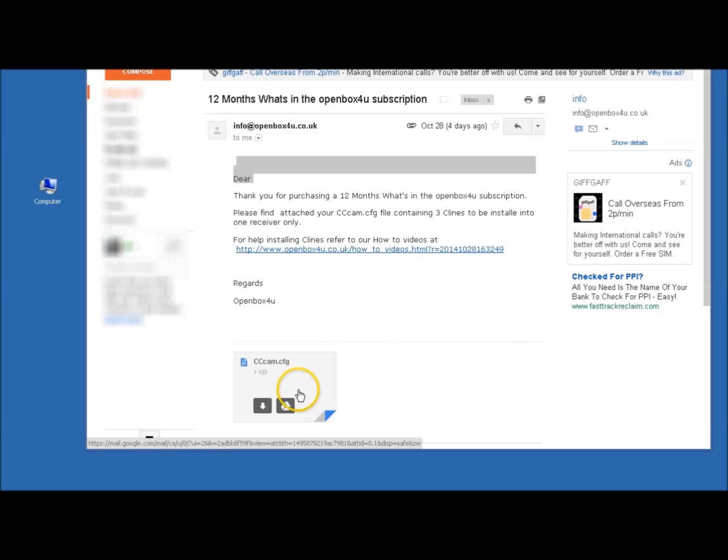We need to download this file and save it to your desktop, then transfer it to a USB memory stick. We do that by clicking on download.